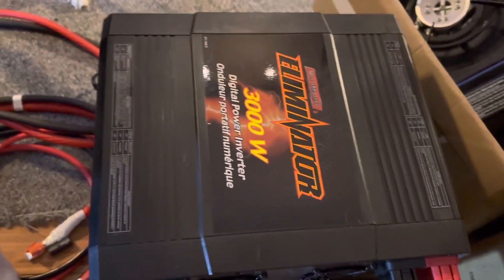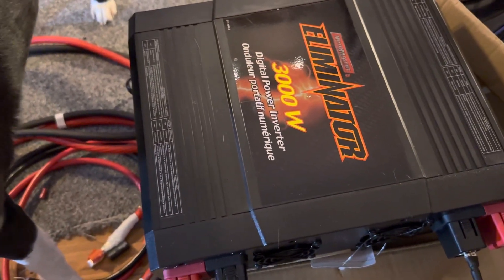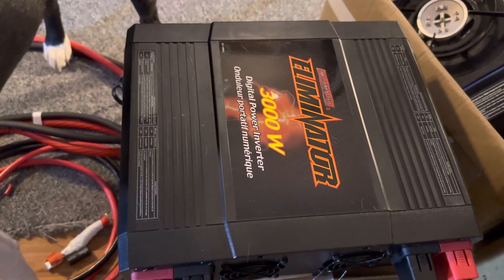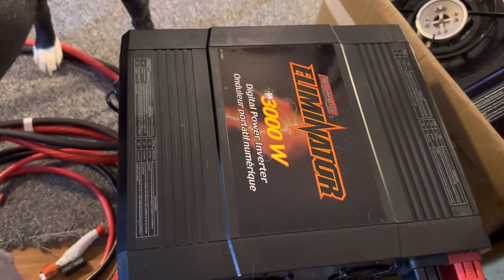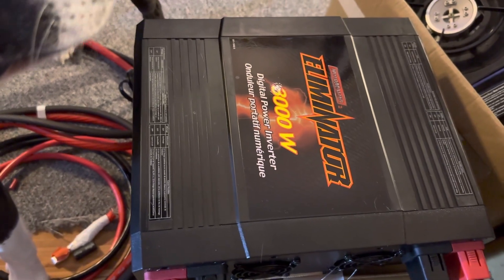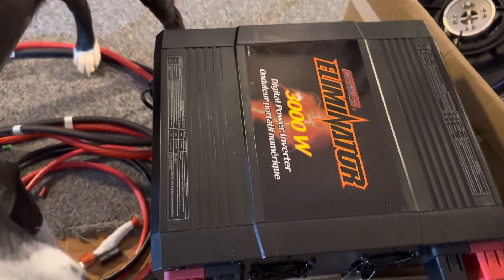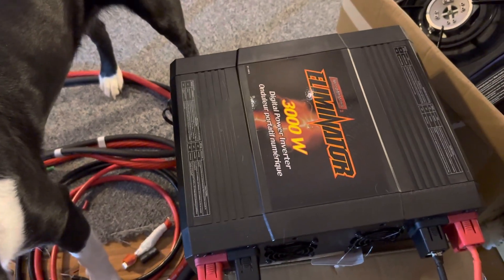It will not run a full size Keurig, but it will run a baby Keurig. It will run a jigsaw, an electric power drill, and it will run a microwave — I ran a 1500 watt microwave and it ran for 30 seconds, no problem at all. It just doesn't like heaters or anything with a really heavy element. Now a quality 3000 watt inverter, like the Renogy 3000 watt inverter I have in my boat, will run heaters, microwaves, TVs — absolutely everything.